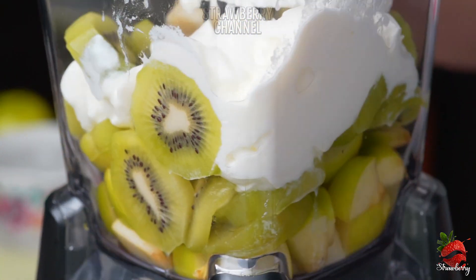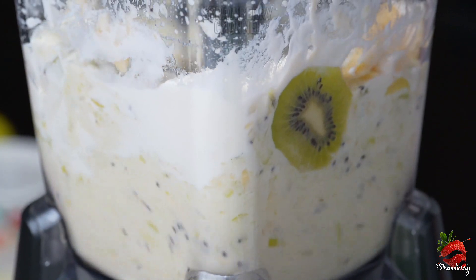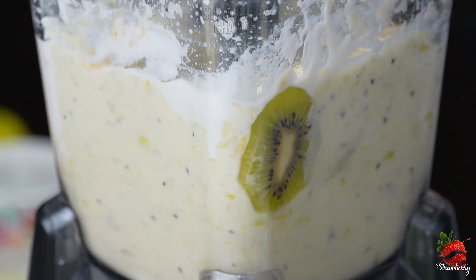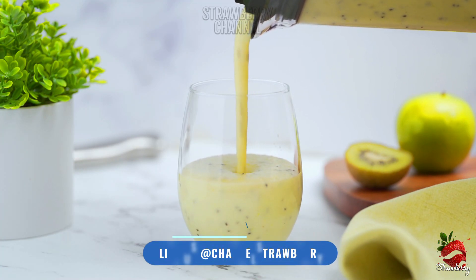Then add 5 to 8 tablespoons of wheat flour. Then add 1 tablespoon more. Get a blend of the whole mixture. The blend is ready and healthy.